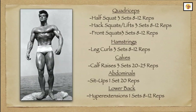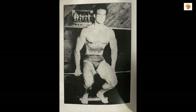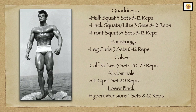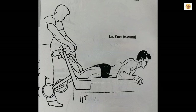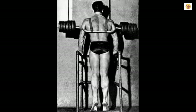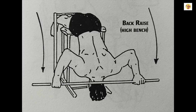Having finished his triceps, he would next go to the legs, for which he would perform three sets of half squats, hack lifts, and front squats, all for three sets of 8 to 12 reps. He would finish off with three sets of 8 to 12 reps of leg curls. To finish off his legs, abdominals, and lower back, Steve would perform calf raises for three sets of 20 to 25 reps, one set of 20 reps of sit-ups, and one set of hyperextensions for 8 to 12 reps.